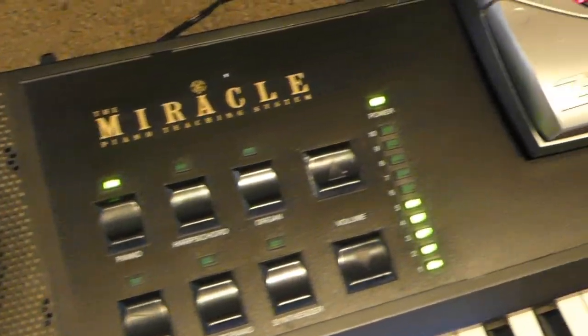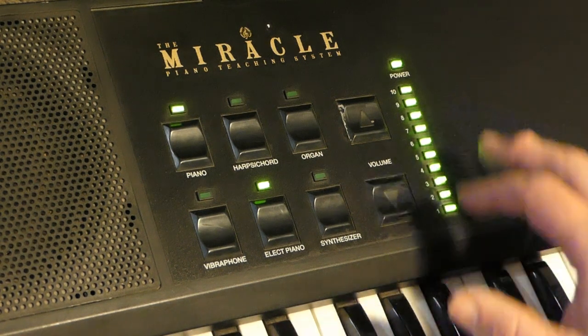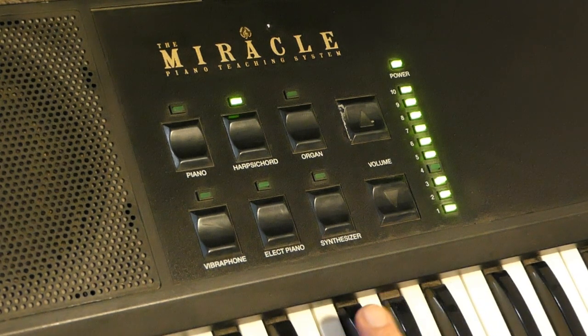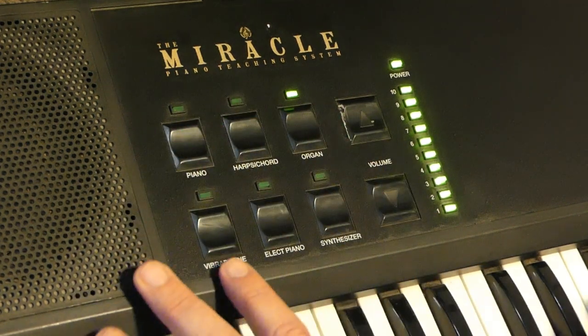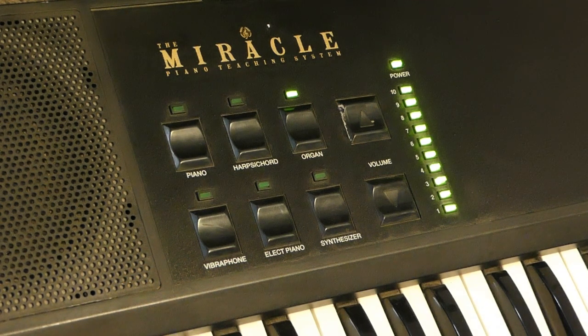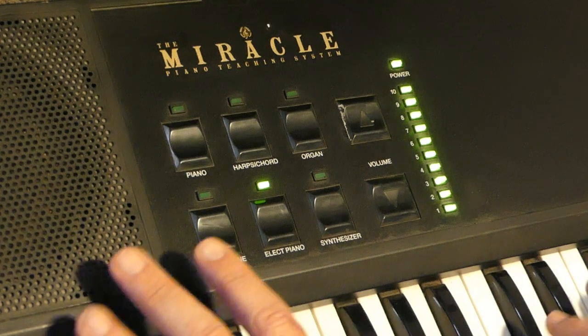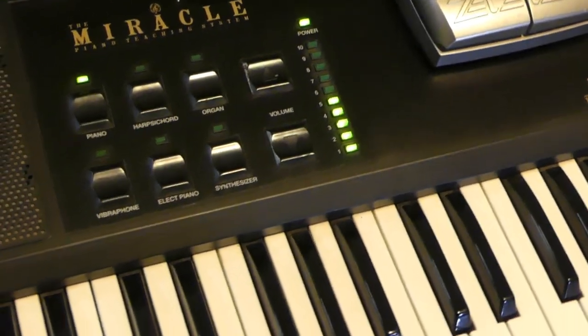Would you like some delay with that? Let's try a bit of an experiment. Obviously the delay is coming from the effects unit there. A keyboard with such simple methodology as this isn't going to have effects of its own, but let's have a listen to a few more sounds.